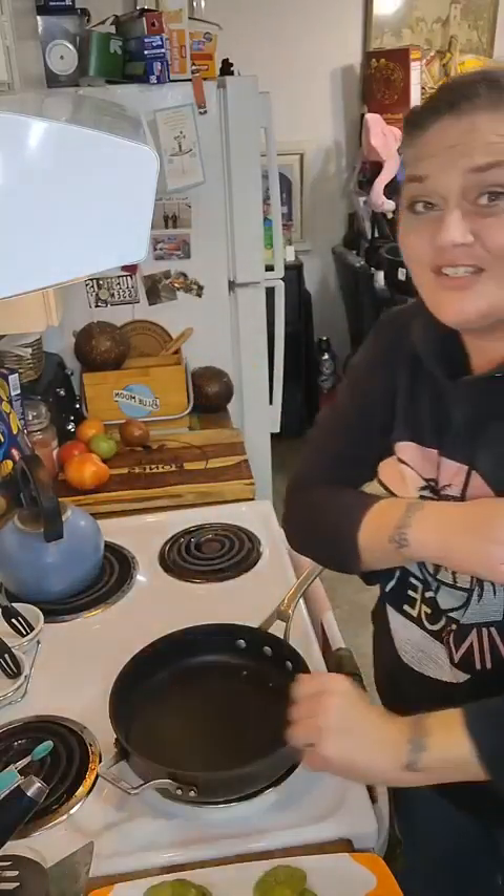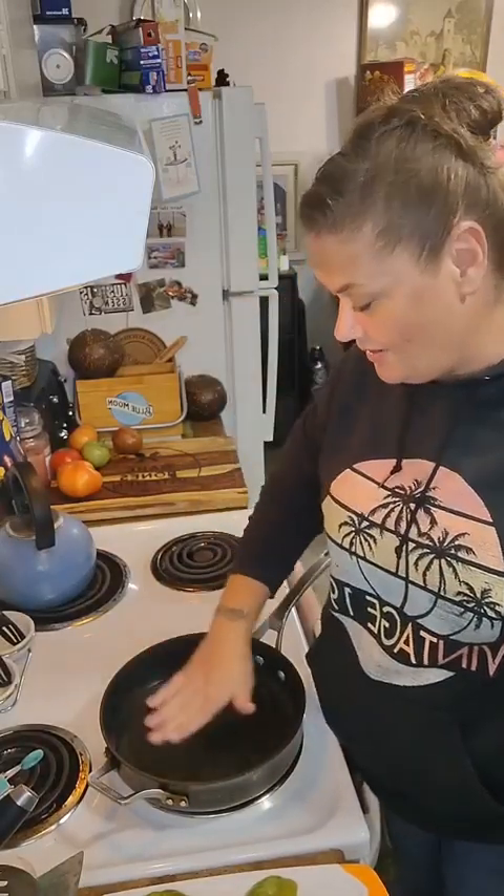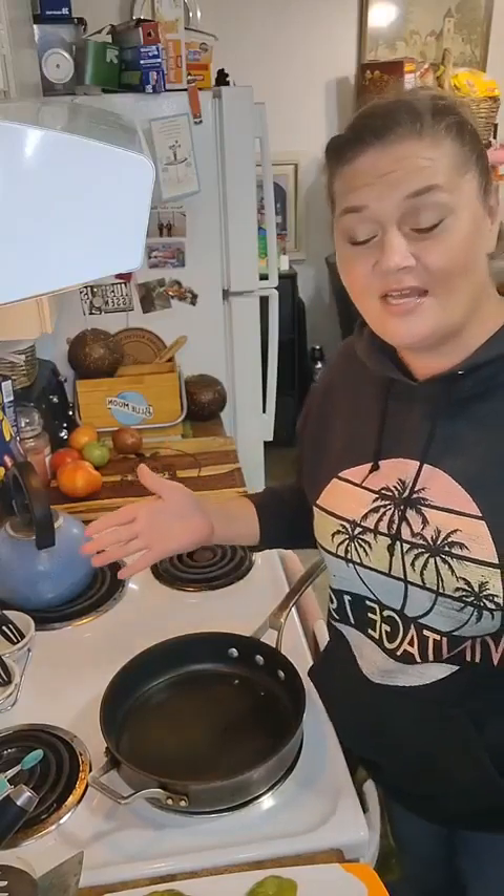I'm very excited about tonight because it's probably been like 500 years since I've had this. I have a little bit of oil in the bottom of my pan — we're almost deep frying. We're gonna rock out with some fried green tomatoes!